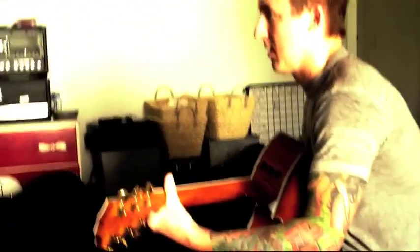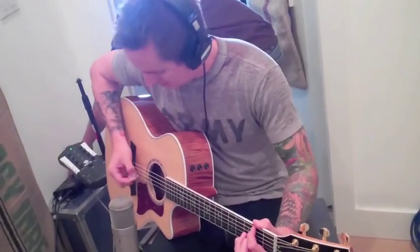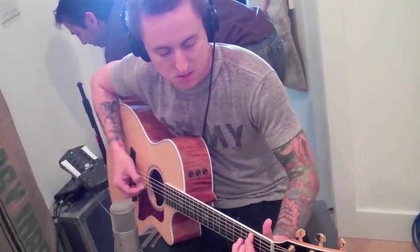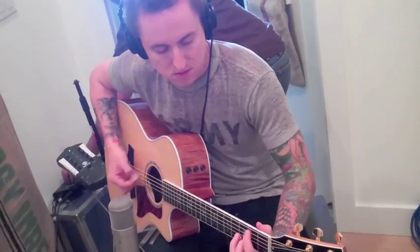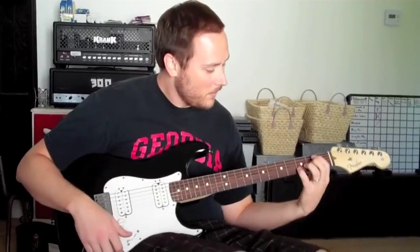That note is definitely the most pronounced on this guitar. Play a part. Here we go, two bars before the break.